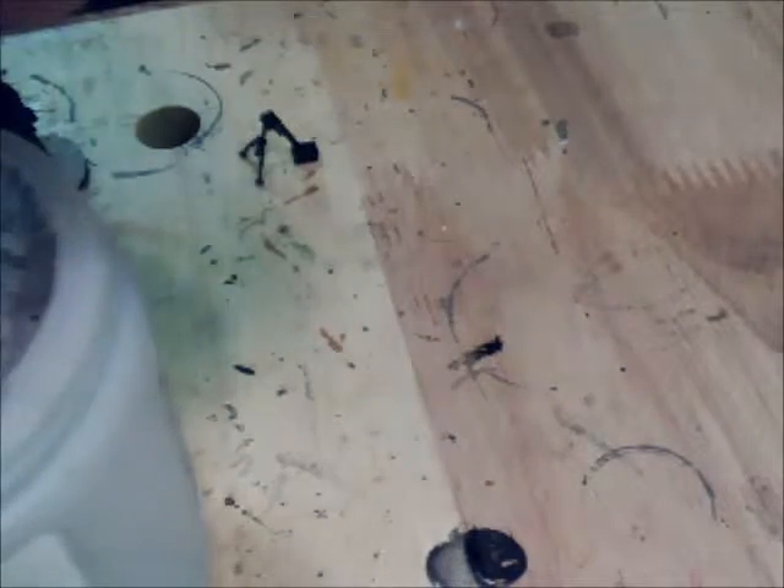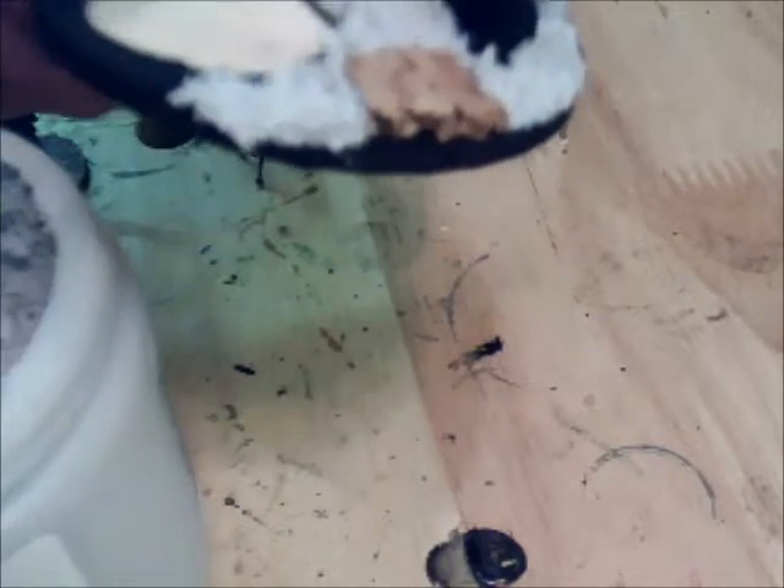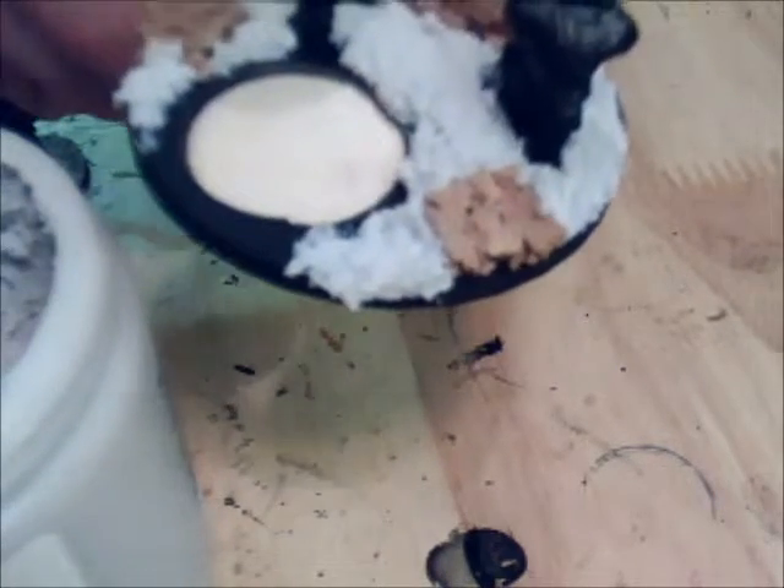That's the beautiful part about basing miniatures — unlike spackling your kitchen, you have forgiving alternatives to making it look better and making the viewer appreciate what the base is trying to convey. I'm not a bitter home improvement person; I just know that doing this stuff is a lot easier than pleasing an angsty wife about home repairs. But that's neither here nor there — rant over.